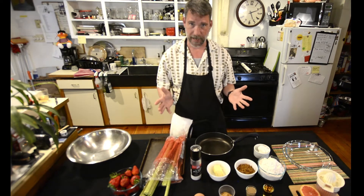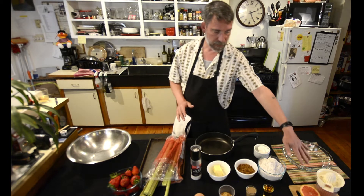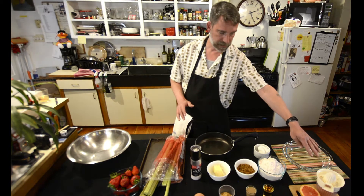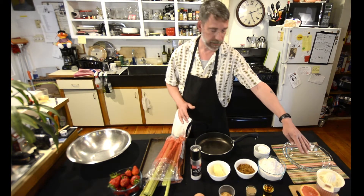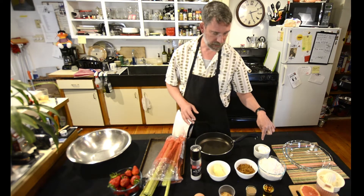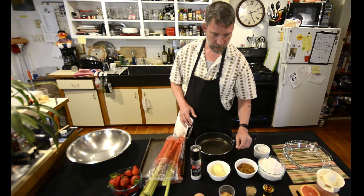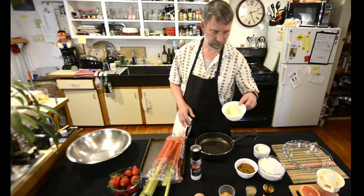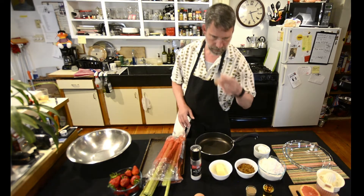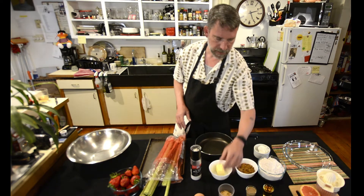First let's go over our ingredients — this is something we lay out just so that you know you have everything. We've got juice from a little over half a grapefruit, and that juice will be added to something or other. Flour for the dough — that's three cups — a third cup of shortening, half cup of brown sugar, and six tablespoons of butter.